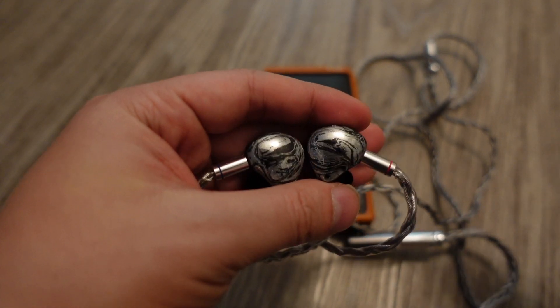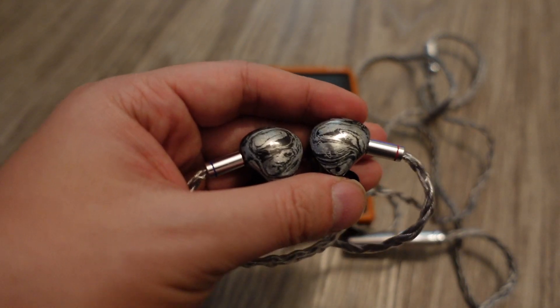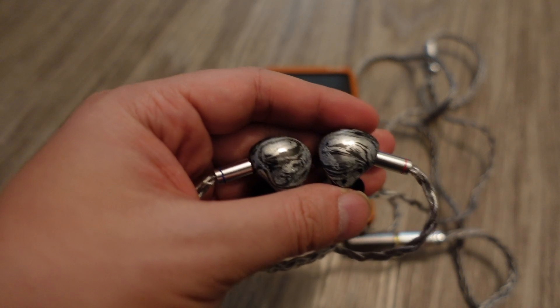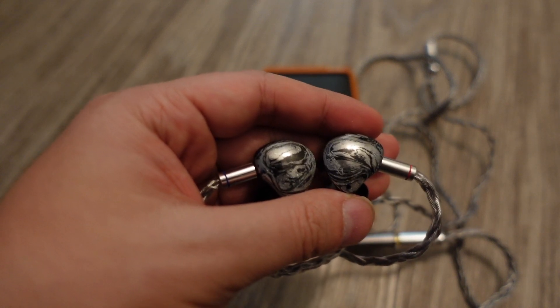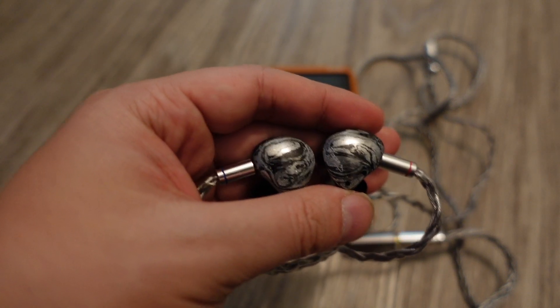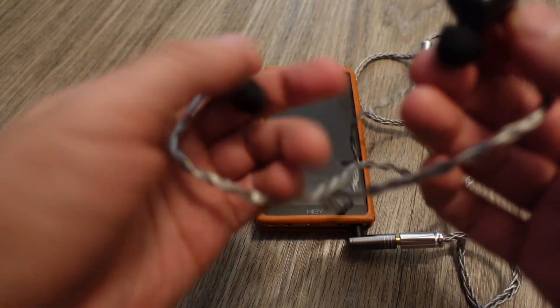They've got pretty much everything you want — trebles not too much but definitely present, bass not as recessed as on the Solaris X, and mids that are not too forward but not too neutral either — probably just right. Overall the Noble Cons are very, very nice IEMs. Both of us enjoy them. Comparing to the Astell & Kern Campfire Audio Solaris X, we definitely prefer the Noble Audio Cons.